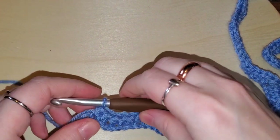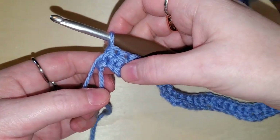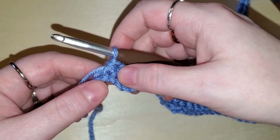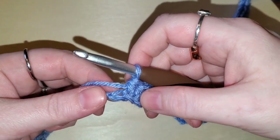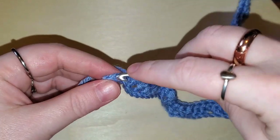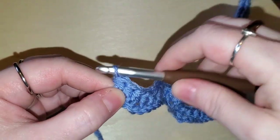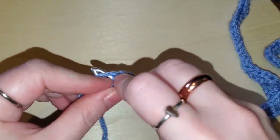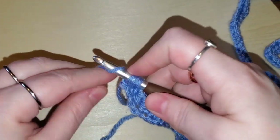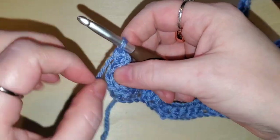We're just about to finish row one. We did a skip two at the end, we've got two half double crochets here, one stitch left — we're going to do two half double crochets into this last stitch: one and two. Row two — we're going to chain one and flip our work over.